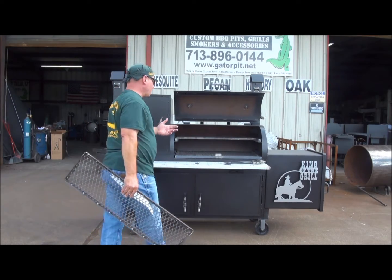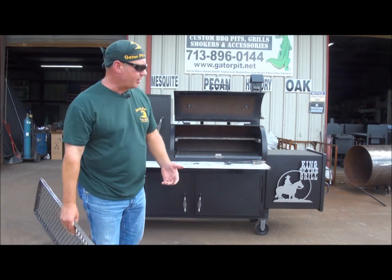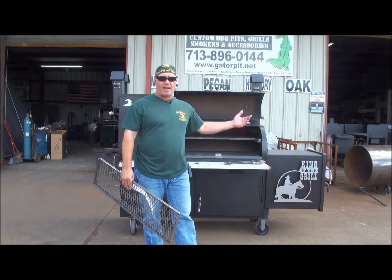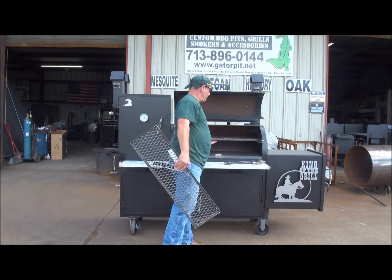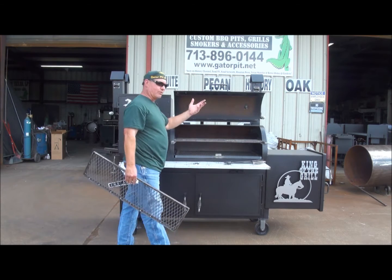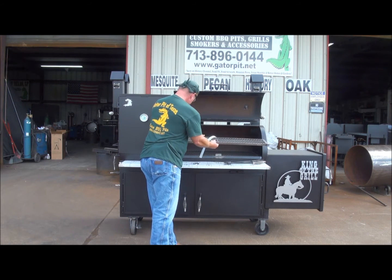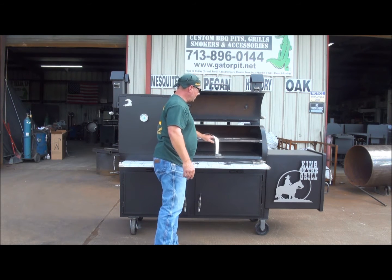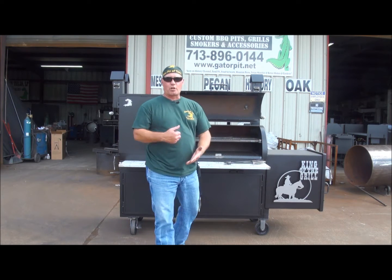It allows you to do beer can chickens, larger cuts of meat like big 26-pound turkeys, and not have to take out the entire front top rack to do that. This locks in place — it slides out and hangs just like the other one does. It comes completely out if you want, but you can lock the front half back in and slide it back in. Now you've got a full sliding meat rack. We call this our corny tray.